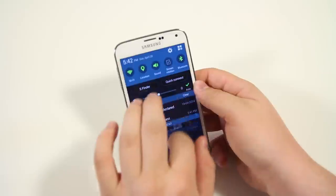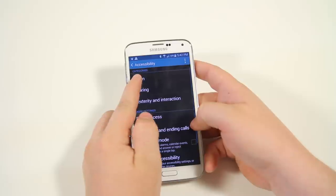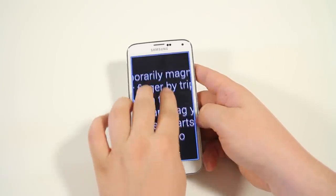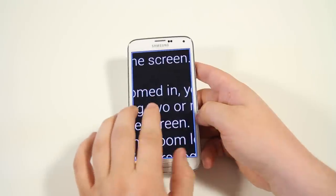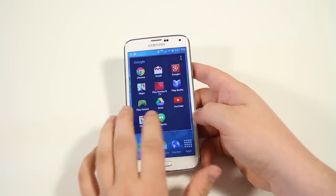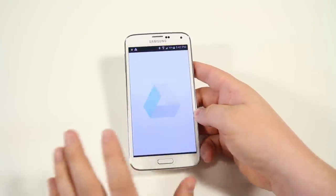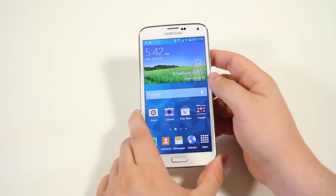Next, in accessibility settings under Vision, you have Magnification Gesture. Turn it on and if you triple-tap the screen it'll zoom in. You can use two fingers to drag around and pinch in and out to zoom more. Triple-tap again and it zooms all the way out. This is especially useful if you're in an application that doesn't natively support zooming, and very helpful if you have difficulty seeing.